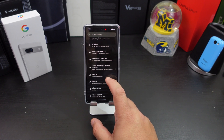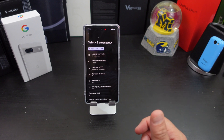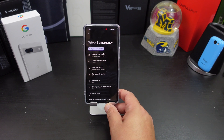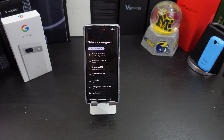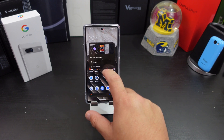Number eight is Safety and Emergency. I don't think a lot of people use this, but we need to start. In here you can put your medical information, add emergency contacts, and set up car crash detection — so if you're in a wreck it will ask if you're okay and send emergency response if you don't reply. Go in there, set it up, make sure your medical information is in there so emergency responders have that information if you're unable to speak.